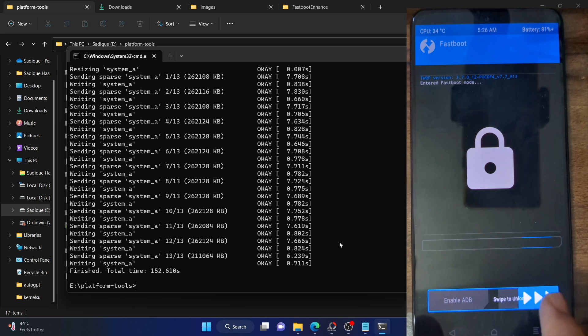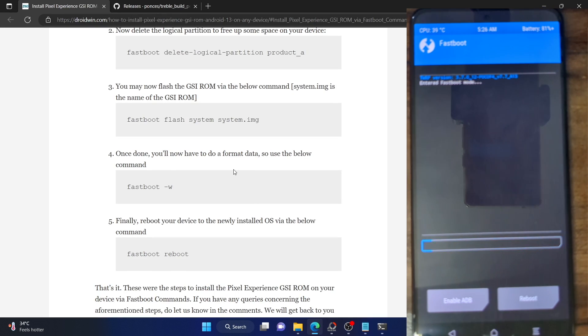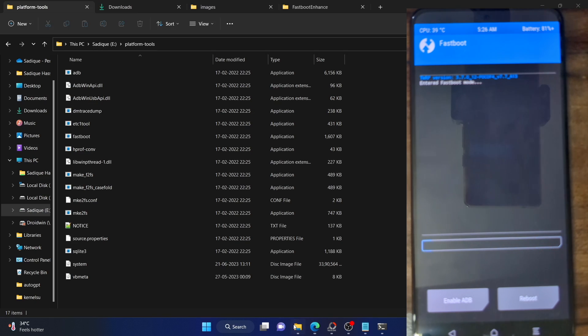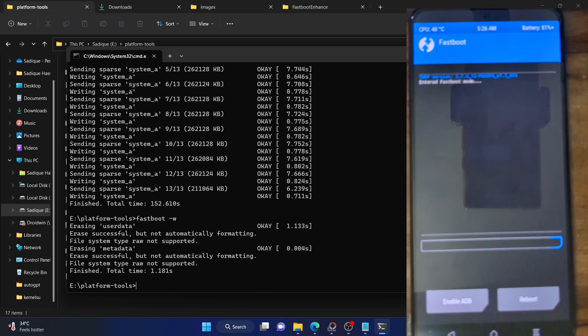The flashing is now complete. In my case it took around five minutes, but the timeframe might be different for you. Once the flashing is complete, you will now have to do a format data, which will remove all the data from your phone — make sure you have taken a backup beforehand. To format data, type in 'fastboot -w' and hit Enter. It will now erase the user data, and as you can see all the data on our phone has been removed. The formatting is now complete.